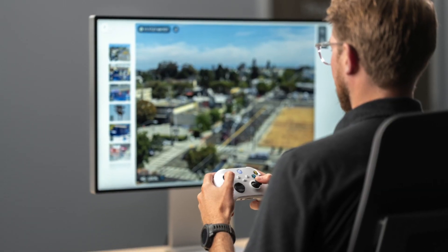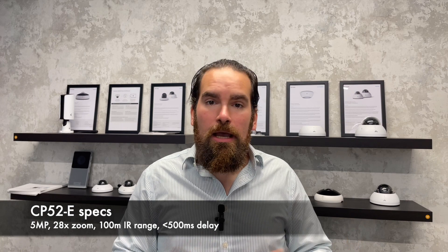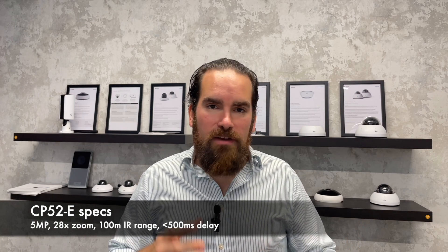This is where the new CP52 pan-tilt zoom camera comes in, because it gives you the ability to move the camera remotely, either via commands, a joystick, or even an Xbox controller. The camera itself has 28x zoom and 100 meters IR range, giving you that flexibility of zooming in and being very close to the target, even in nighttime conditions.